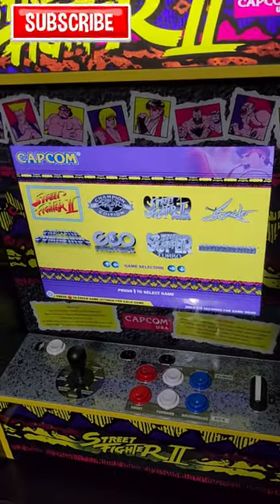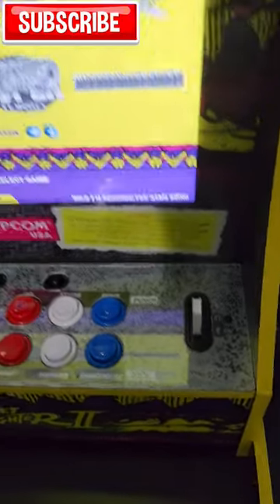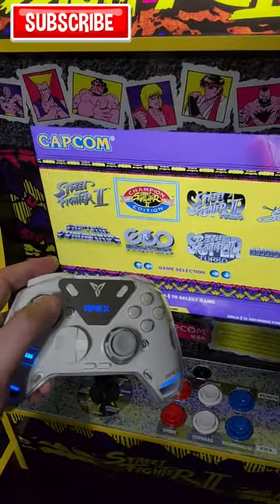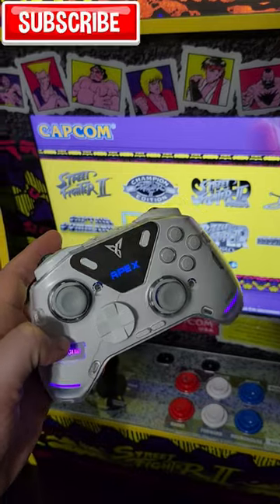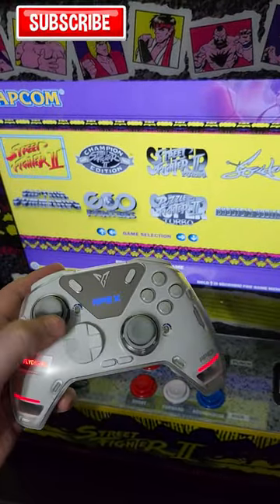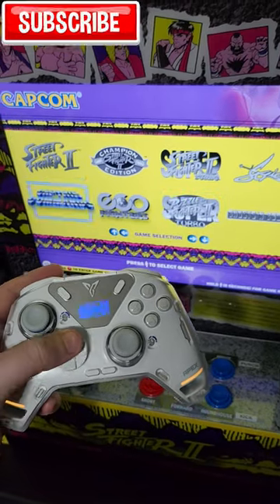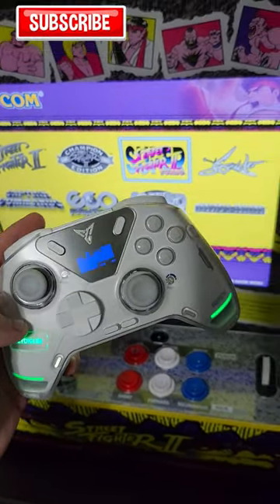Do you guys have one of these Street Fighter 2 Arcade 1-Up cabinets? Did you know FlyDigi controllers work with them via the USB port? If you have the wireless controller — this is the Apex 4 — it works perfectly. I've already played Super Street Fighter 2 with it. Another reason to buy this controller.